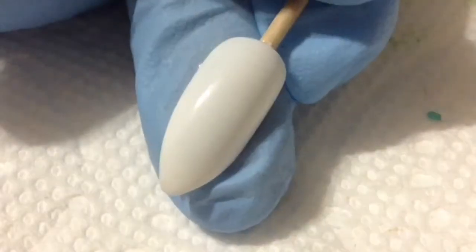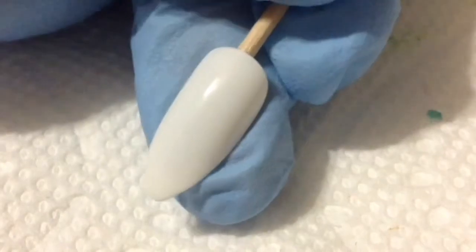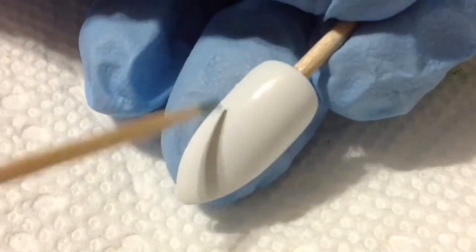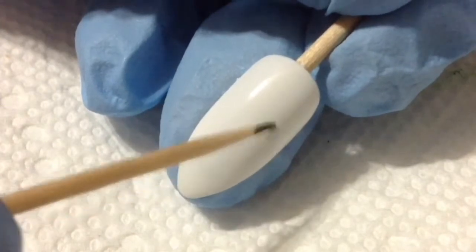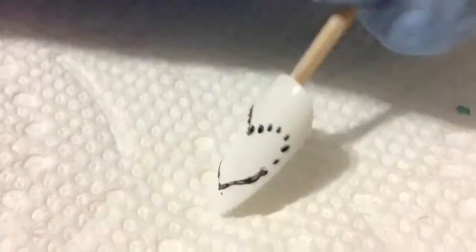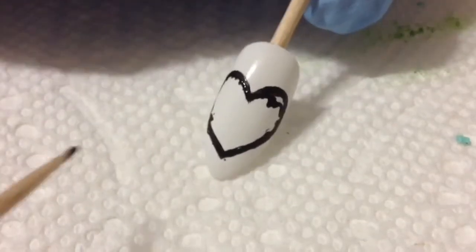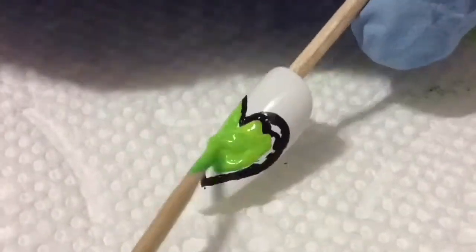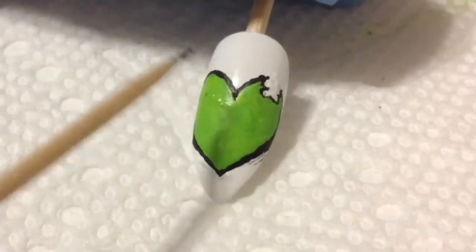Now moving on to the second nail design. It wasn't really my favorite, but I filmed it like four times. First things first, I once again went in with my toothpick and black acrylic paint, and doing the connect-the-dot method I painted on a little heart. Have you ever seen the movie Warm Bodies? I tried to do like a zombie heart — it's supposed to be like a bite mark into the heart, if that makes sense.